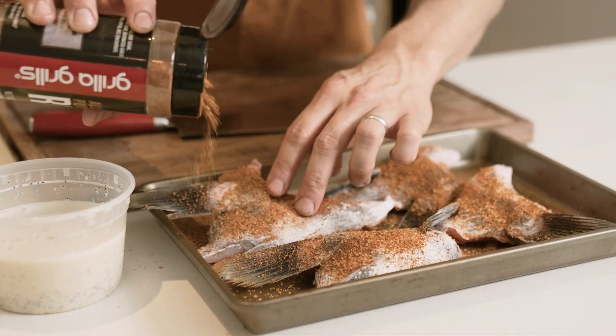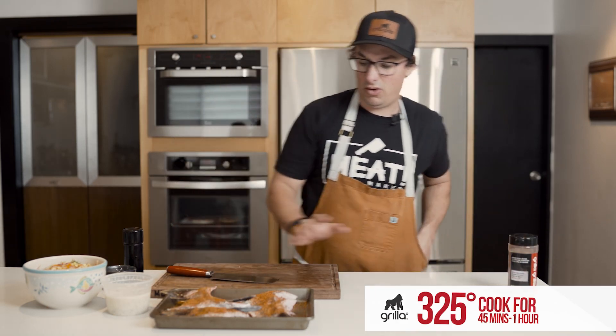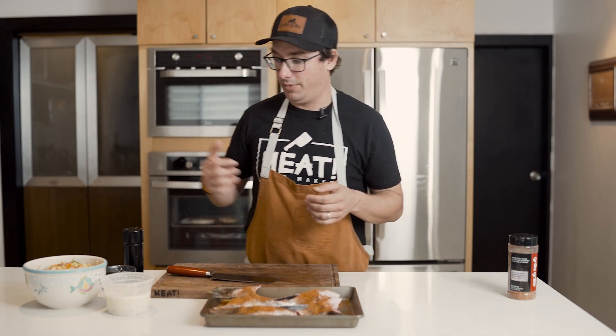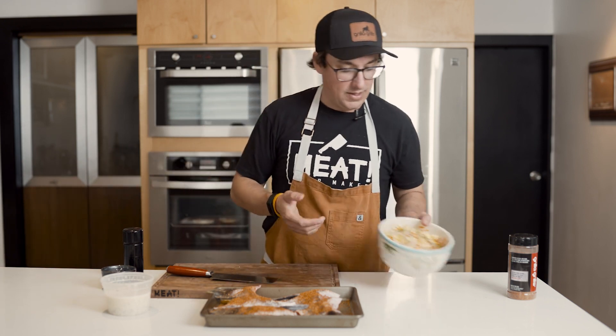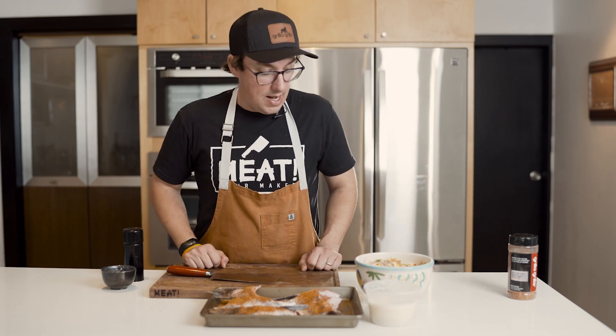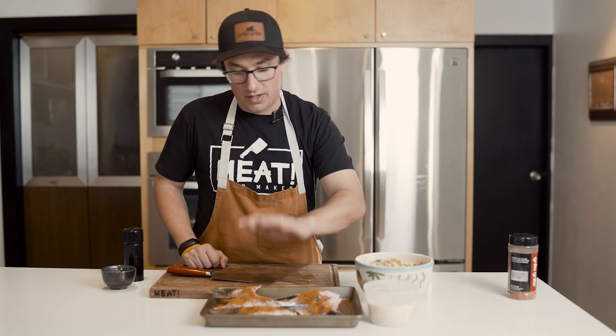We are going to set the Chimp to 325 degrees. We're going to cook these for about 45 minutes to an hour — the bigger the collar, the longer the smoke, obviously. We're just going to keep it simple. This is finger food for me. We're going to serve it with a little bit of cabbage slaw, some grilled jalapeño poppy seed slaw dressing, and some lemons. That's all we're going to do. You'll be able to find the recipe for the slaw, the dressing, and the collars on the site — check the link below.